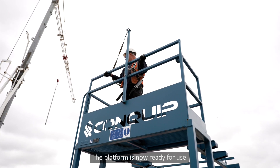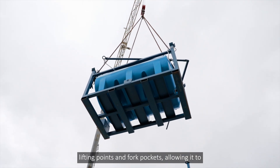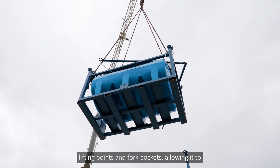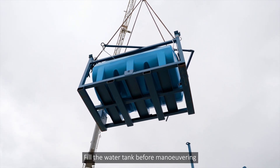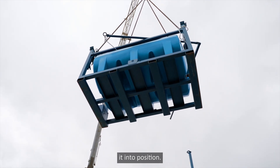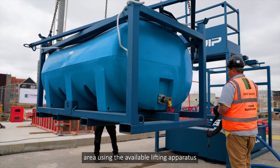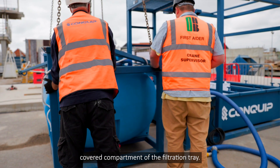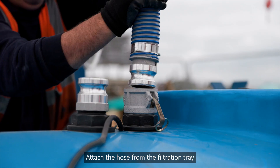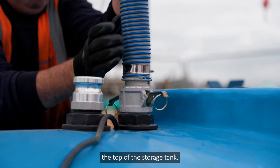The platform is now ready for use. The water storage tank sits in a steel frame with lifting points and fork pockets, allowing it to be manoeuvred around site by a crane or forklift. Fill the water tank before manoeuvring it into position. Manoeuvre the water storage tank into the washout area and position it behind the platform, next to the covered compartment of the filtration tray. Attach the hose from the filtration tray compartment to one of the connection couplings on the top of the storage tank.